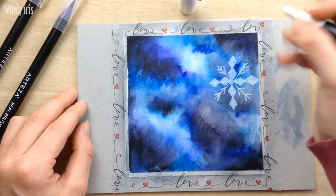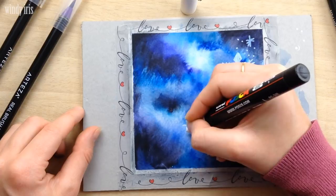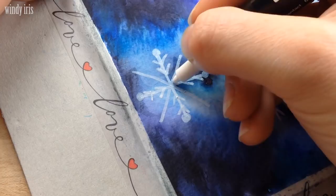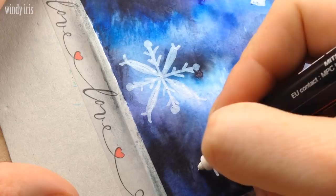I then brought out a Posca paint pen. You can use a white gel pen, white acrylic paint, white gouache — anything that gives you opaque white lines will work fine. A white colored pencil might also work quite well. I just filled in the galaxy with snowflakes. I like to start by drawing four intercrossing lines as the starting point and then draw on the smaller lines and decorations from there.